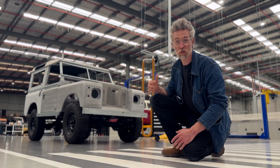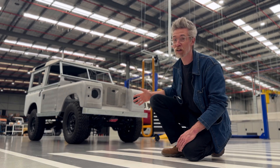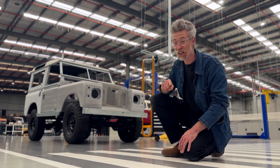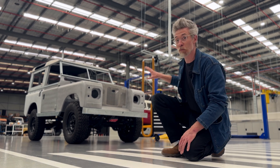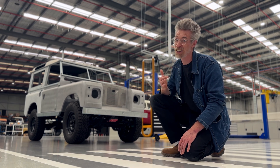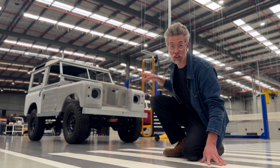Behind me is a 1970 Land Rover. It's been completely rebuilt from the ground up and it's electric. It's essentially our hero product, but most uniquely it's available. It's a blank canvas and it just needs someone to choose a paint colour and interior — it's kind of the only way to jump our build queue. So let me show you what's going on.